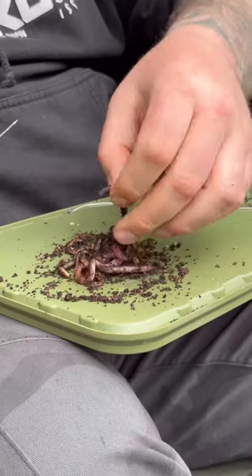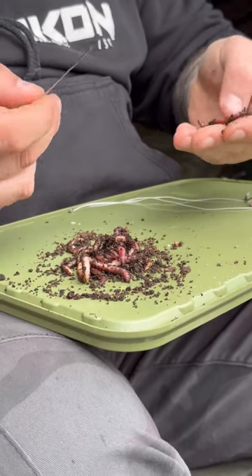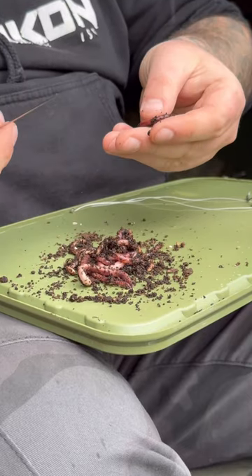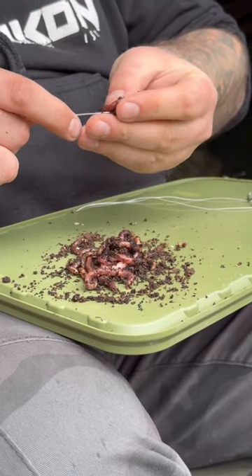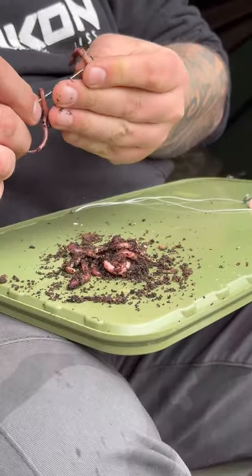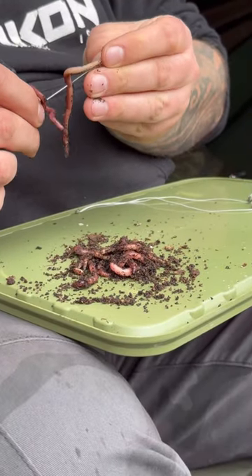Now, worms — it doesn't matter what you do. You can take the middle, the end, lap them over, leave them as they are. You just want to thread as many worms onto your needle as you can. There's two, and I'm going to lap that one round.